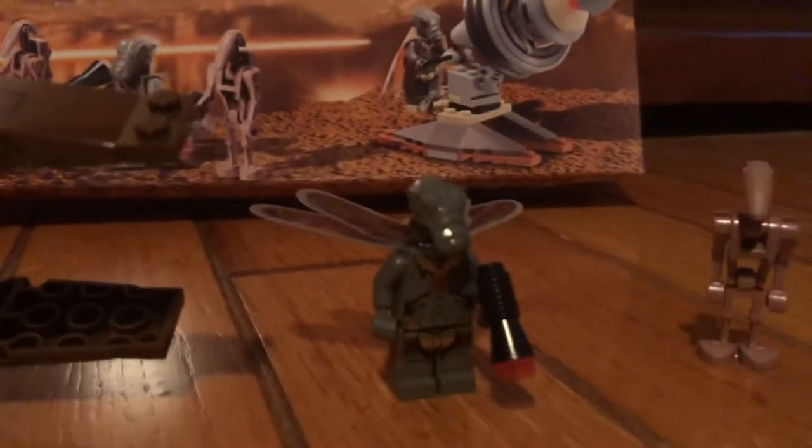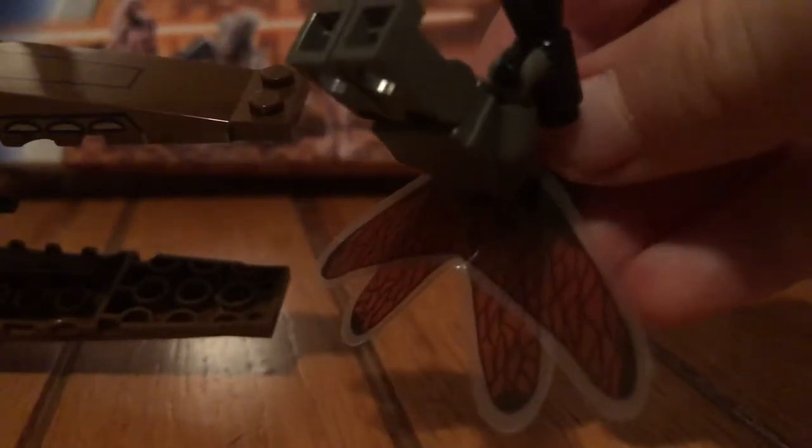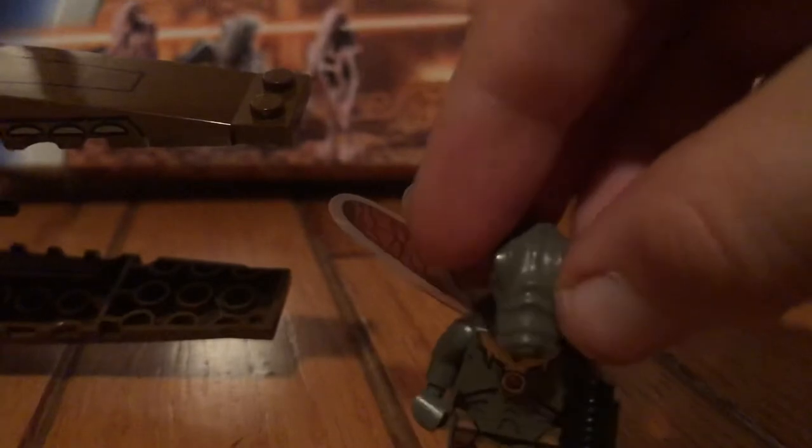Right here is the Geonosian. He's pretty decent. He has no back printing, which is kind of sad, but his wings — I felt like they should have kept the wings. You can see them, and there's also one on the back. I do like his front printing, but it doesn't look really like LEGO. The new ones represent LEGO a bit better, but these ones — I don't know. They also have these weird blasters like the original blasters.